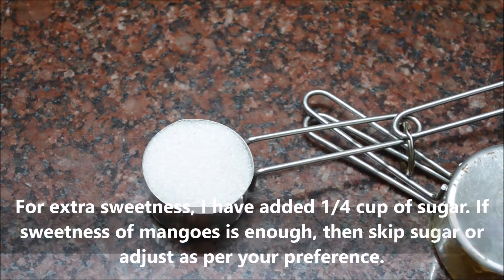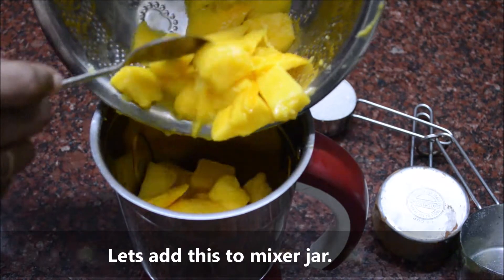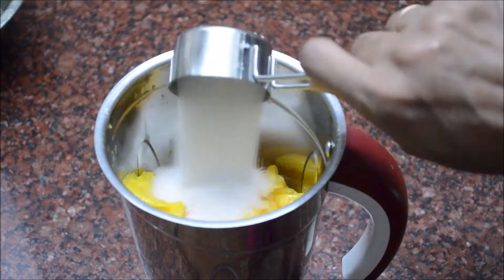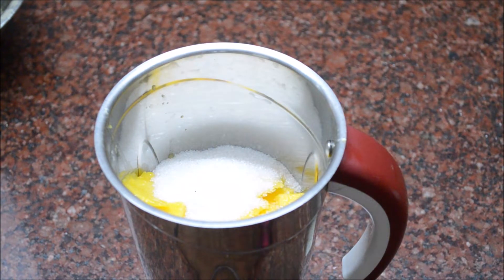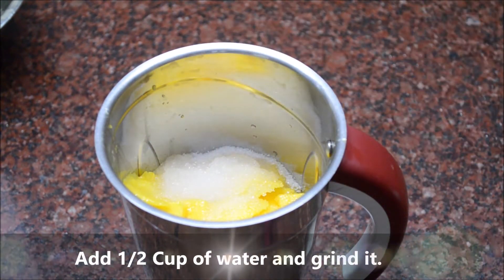Now we add a small cup of sugar for sweetness. You can add sugar for sweetness. Add 1 to 2 cups of honey.